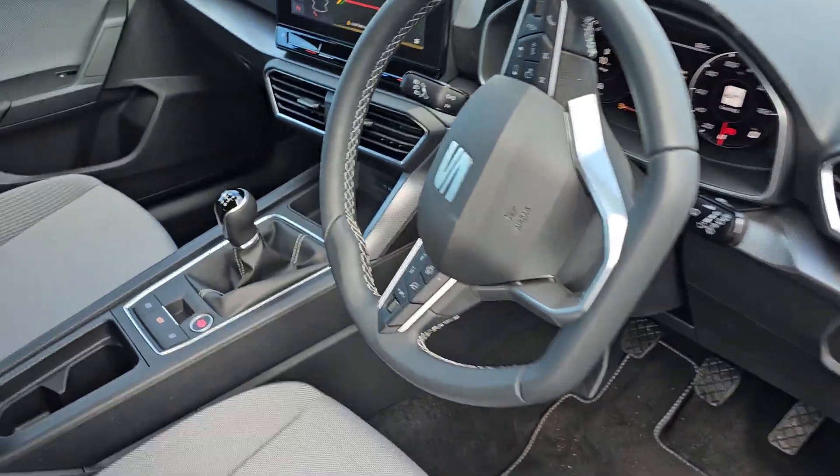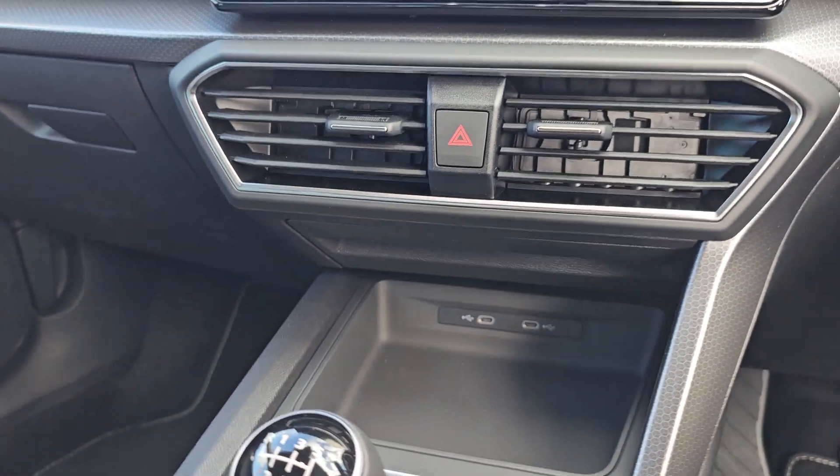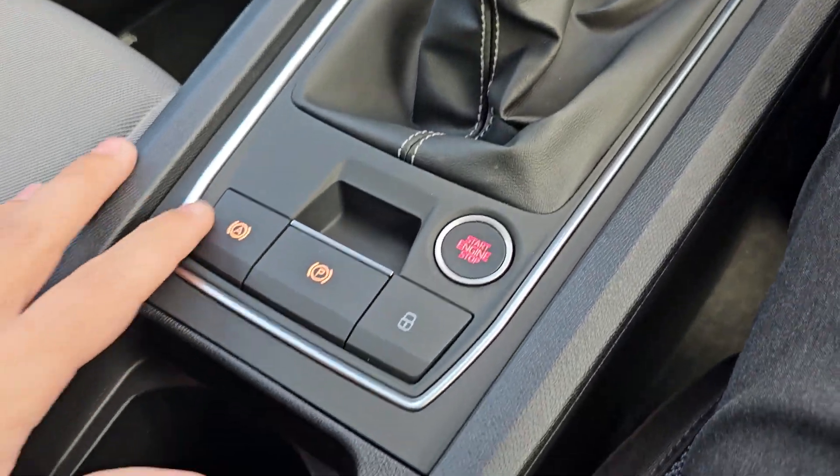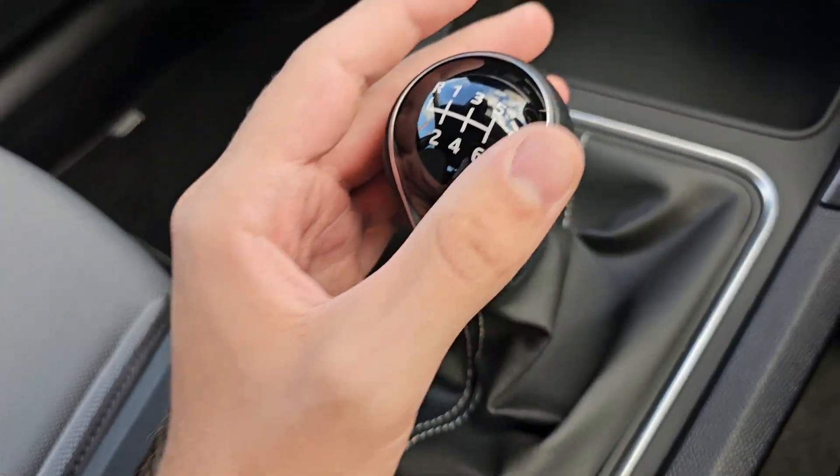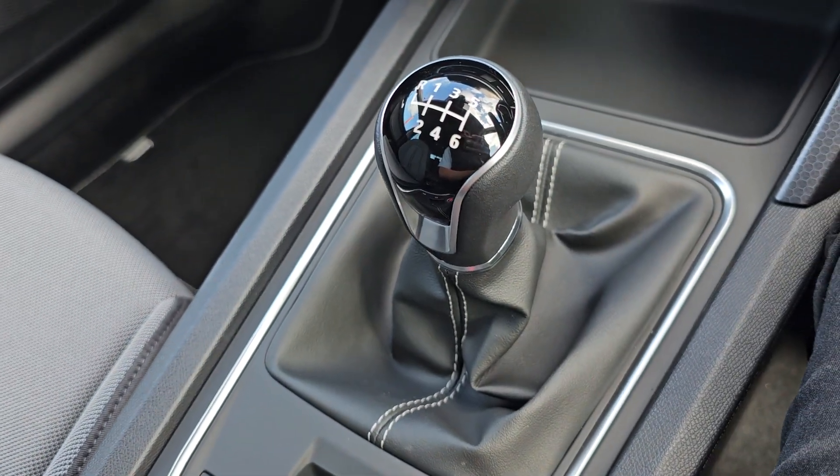You get two USB Type-C charge ports in the front and in the rear. You've got your electric handbrake with auto hold, your engine start button is just here, and then your six-speed manual gearbox is just there.